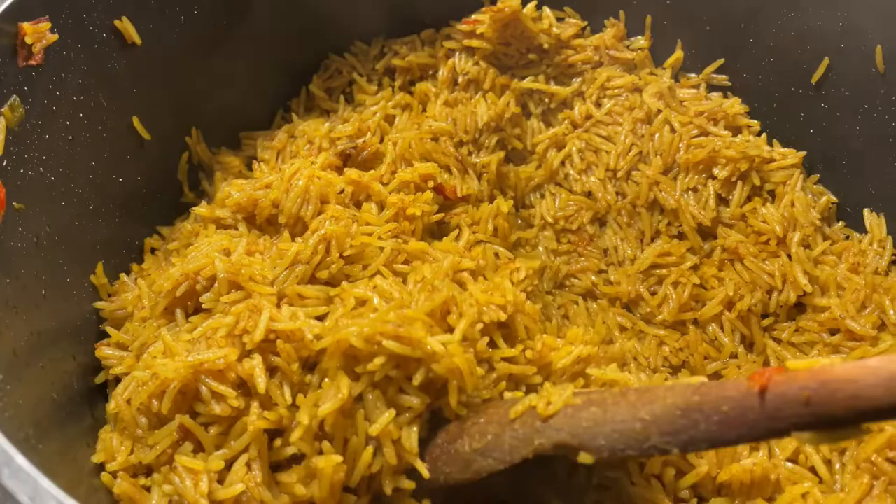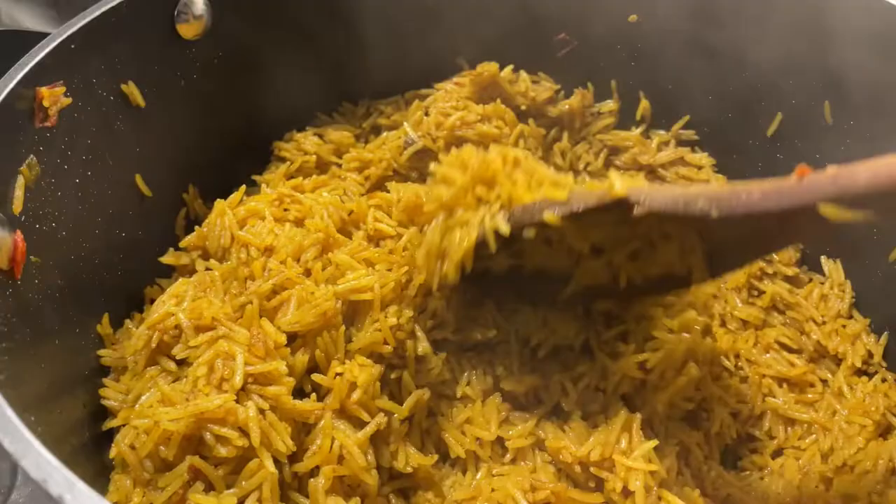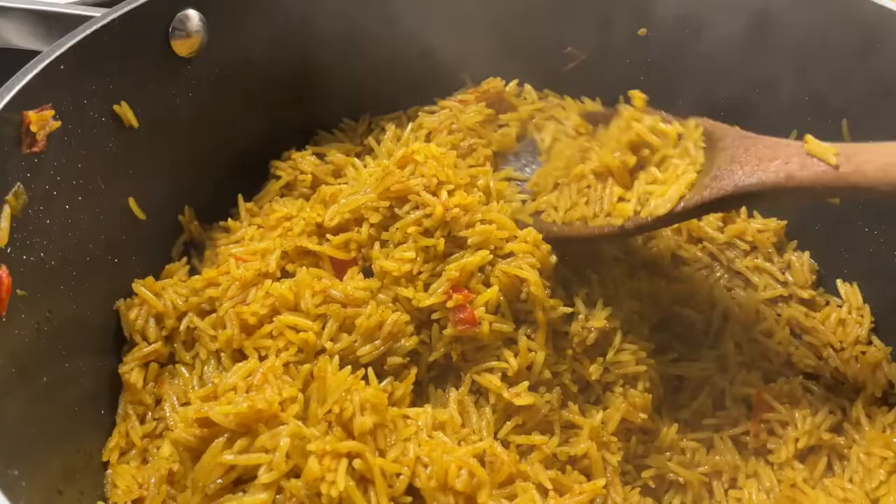Guys, my rice is ready! This is the color I was aiming for — can you see that yellowish color? This is my fried rice, so it's ready. I just have to prep my veggies and then it's good to go.